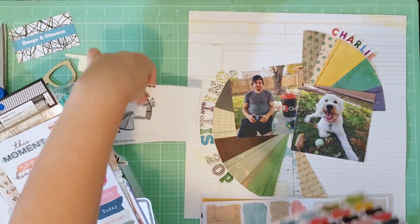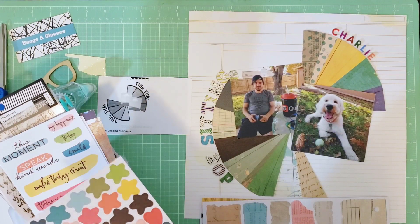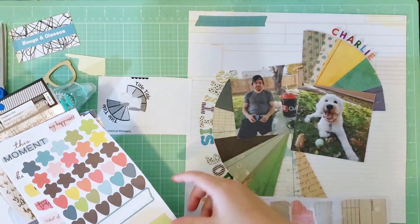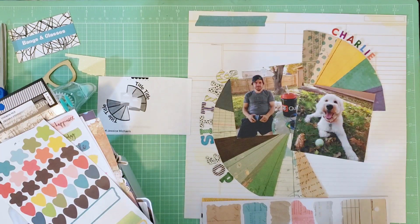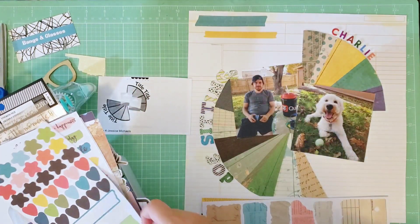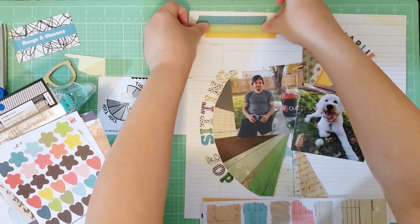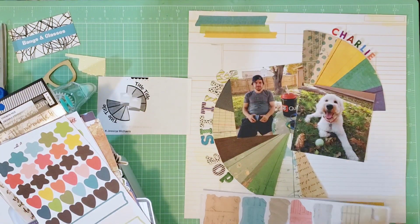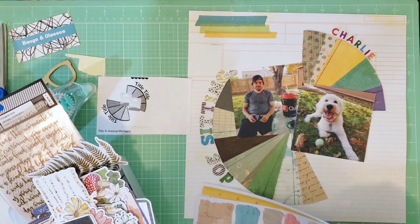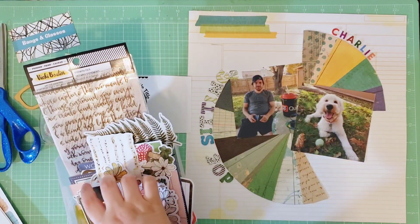Now I'm going through the new Vicki Booten embellishments I recently hauled. The paper I cut the circle from is from Fernwood — I've used that paper before but not in this way. The ephemera pack I'm going through has more of a Fernwood vibe. I found these washi strips on one of the sticker sheets and I'm going to use them to build out a cluster at the top to make things more balanced with my circle and photos, since there was a lot of blank space up there. In the sketch there is a cluster above part of the title, but I moved mine to the other side to fill in that gap.